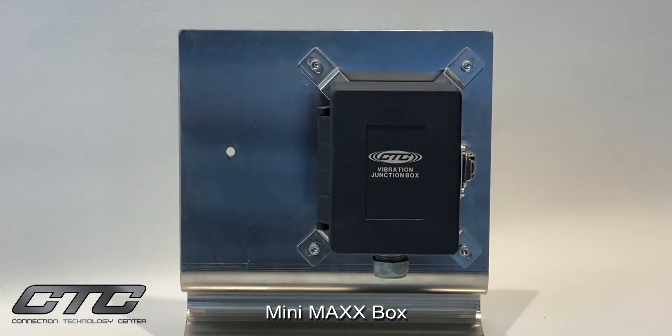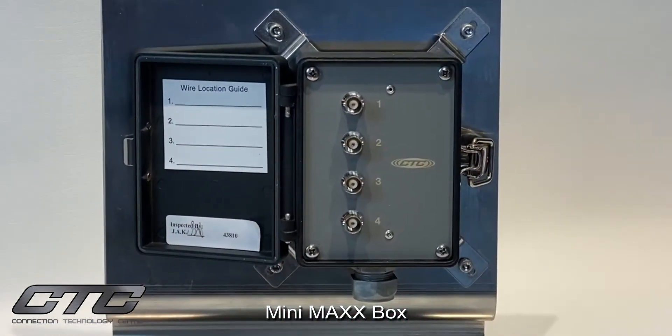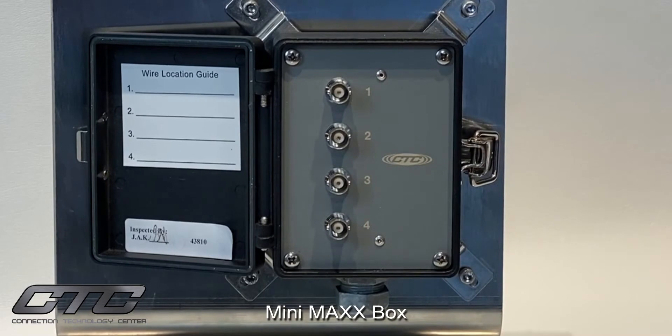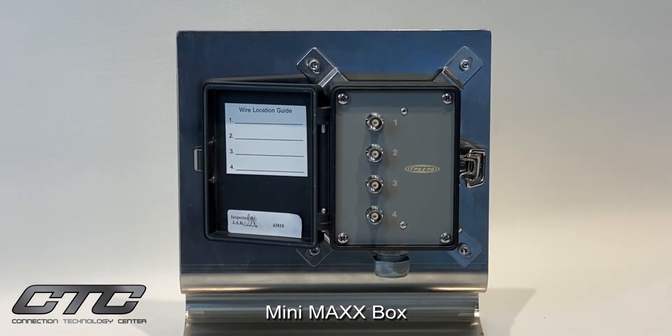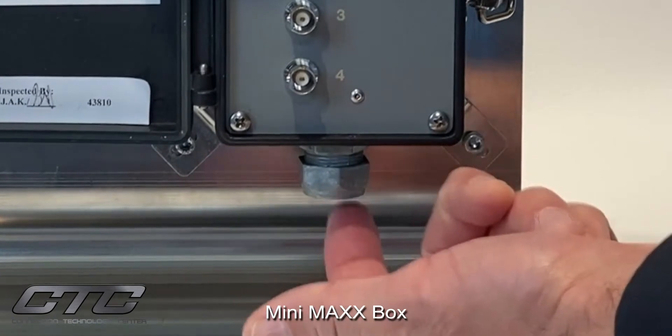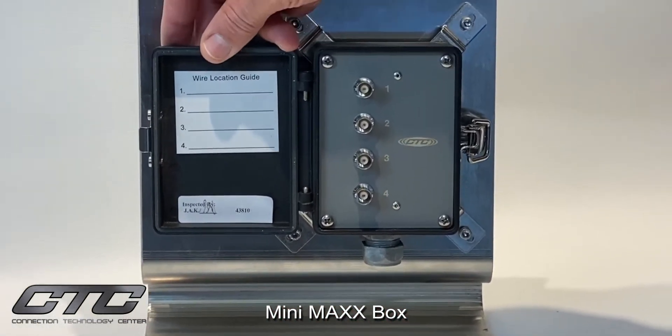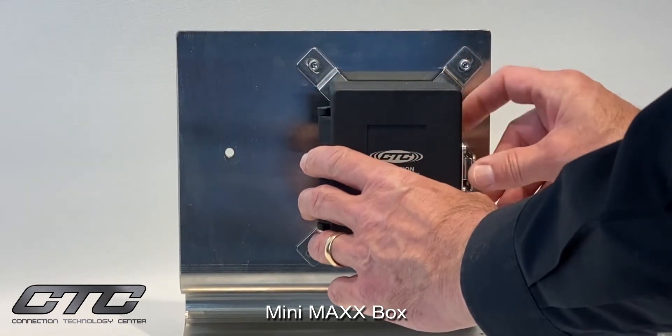The mini max box is CTC's lowest cost IP68-rated enclosure. It features an aluminum powder-coated case with a snap lid, and behind the snap lid are individual BNCs per channel. We offer this in single channel, dual channel, three channel, and four channel output. It's also available in a dual channel vibration and temperature output, and a triaxial output with a four-pin connector. At the bottom of the box, the user may install their own fitting, or optionally CTC will supply a conduit fitting or individual cord grip entries per sensor input.